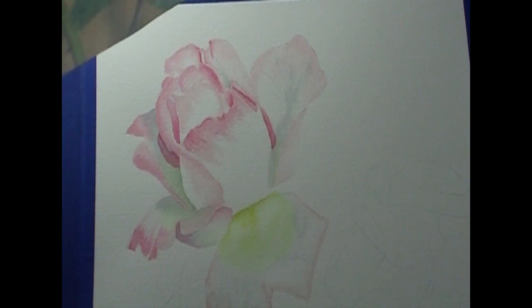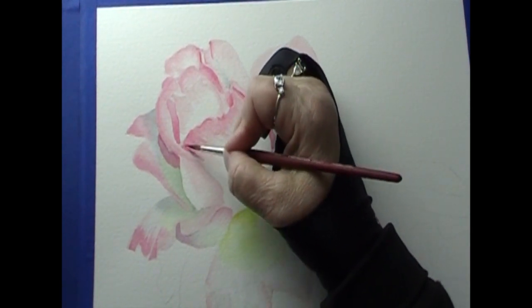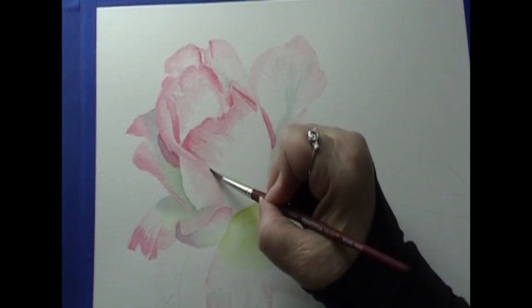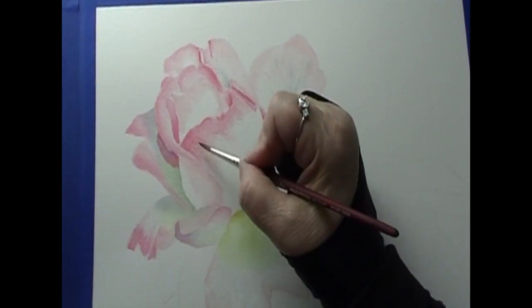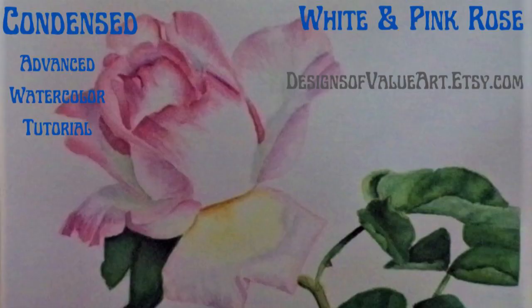I'm going to take my darker value, and we need to do this just to separate that — darken that corner up a little bit. That helps separate that front petal. Making sure everything's going in the right direction. Now we're going to go ahead and add in the purple values to the petals, so you'll get to see me apply that and then we'll move on from there.